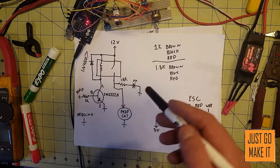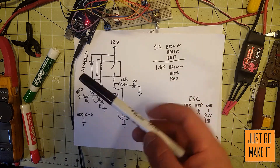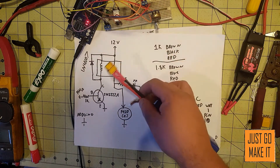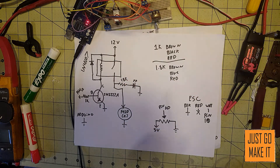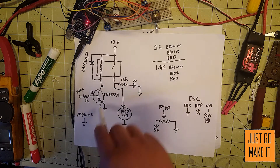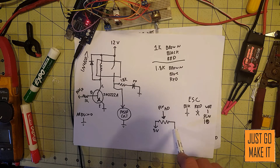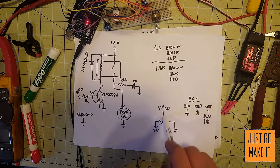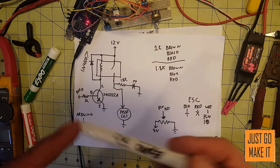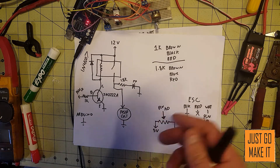Our 12 volts is also going through our 1.8k resistor, through our LED, and then to ground. A quick clarification someone asked about: ground is the negative side of our power — like a battery, you have a positive side and a negative side, or ground. All these grounds — the Arduino, the transistor, the field coil, the negative side of our potentiometer, and the black wire of our ESC — all of them have to be tied together into one connection so they are all grounded together.